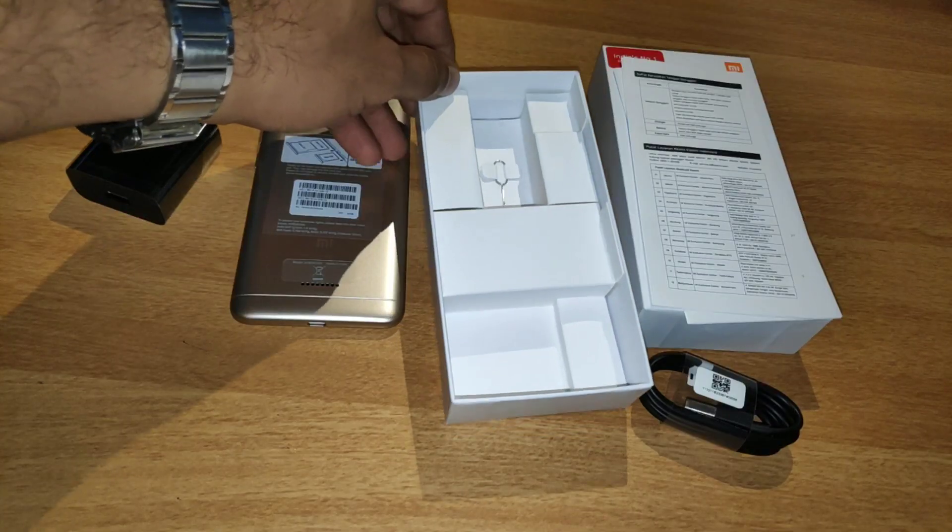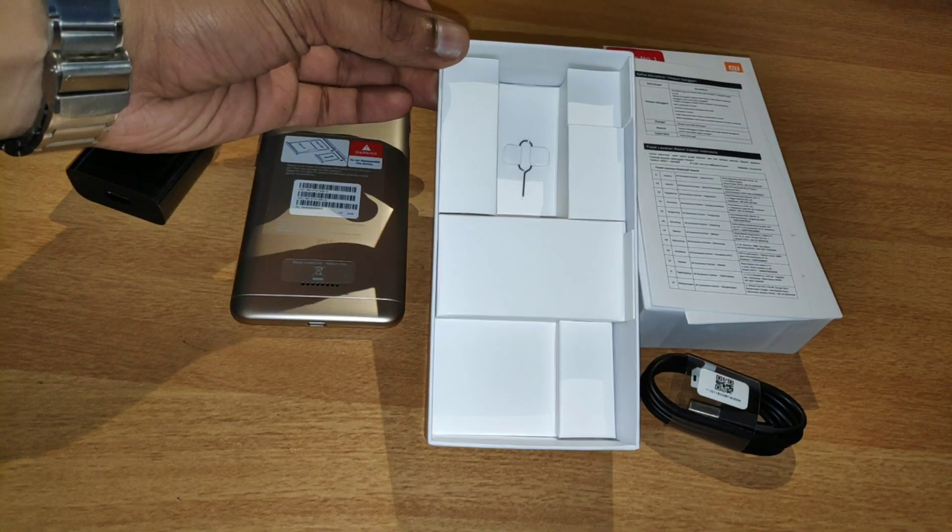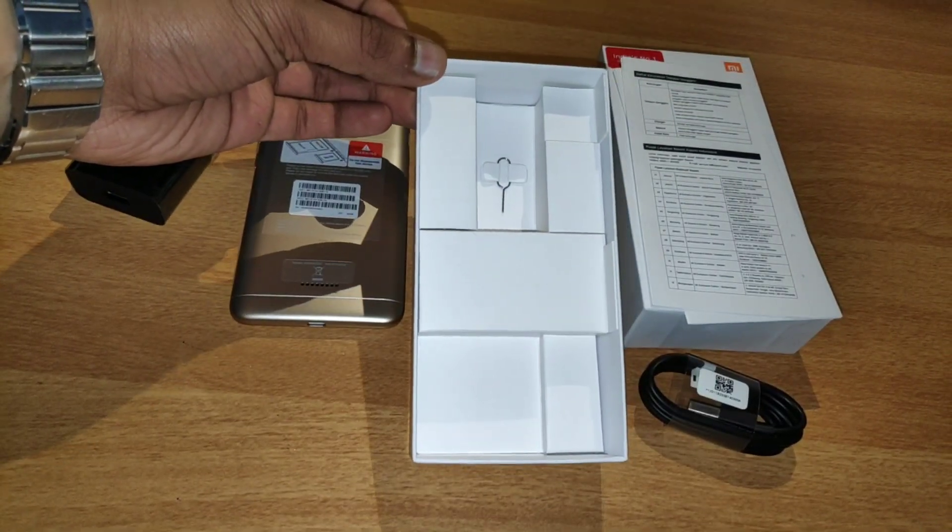There is no clear case or free accessories included in the box. This is the hand feel of the device.